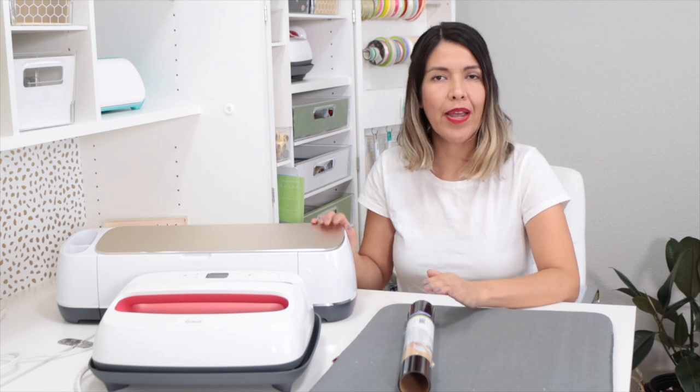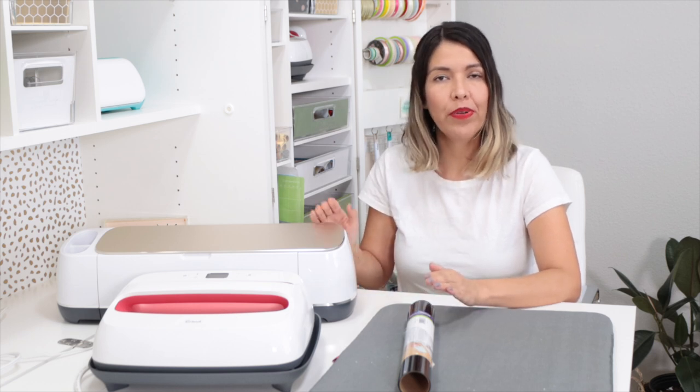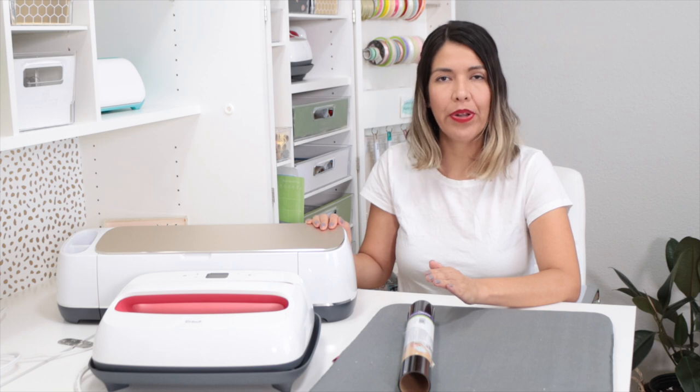How to Make an Embroidery Hoop Wreath. Hi guys, welcome back to my channel Avanti Morocha. Today I'm going to show you how to make an embroidery hoop wreath. This is a versatile project that you can personalize for different seasons — fall, Halloween, Christmas, and more. For this project I'm going to use Cricut Maker, but you could also use Cricut Explore or Cricut Joy.